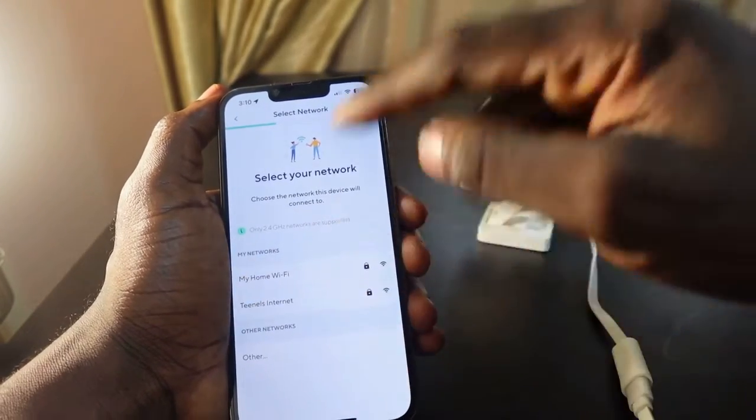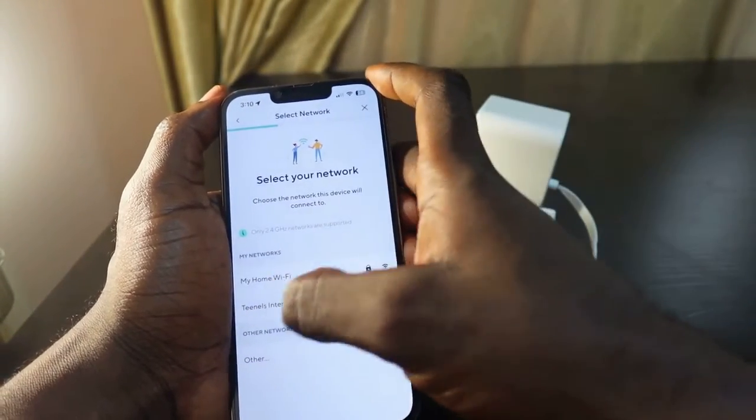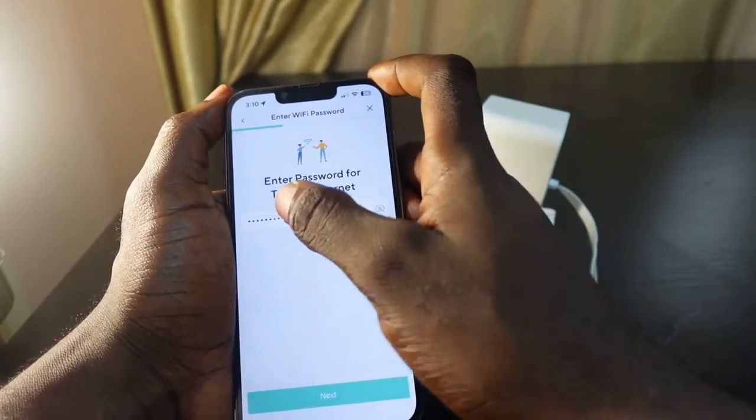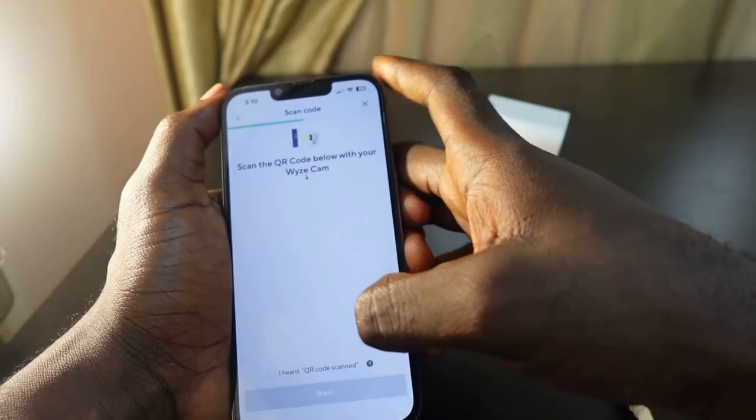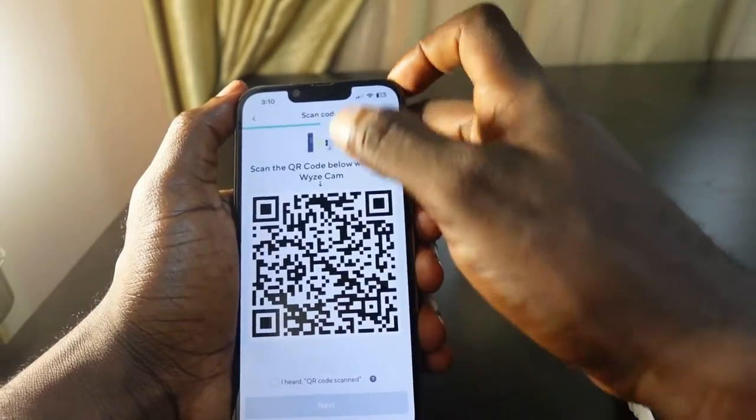Here you can select your new Wi-Fi. In my case I want to select another Wi-Fi. Enter your password — my password is already here — then tap next. Now you need to scan the QR code.